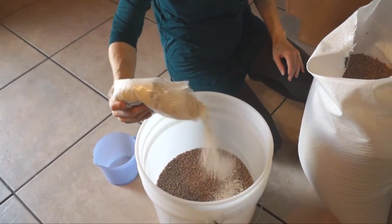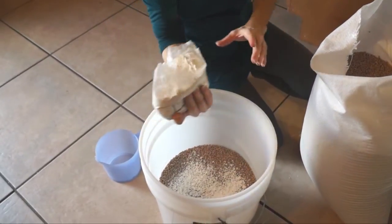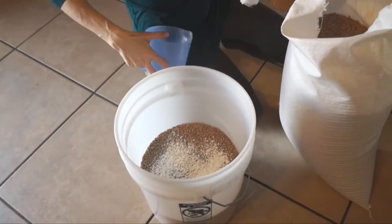The bucket is almost halfway full with the wheat, so I'm going to add some more diatomaceous earth.